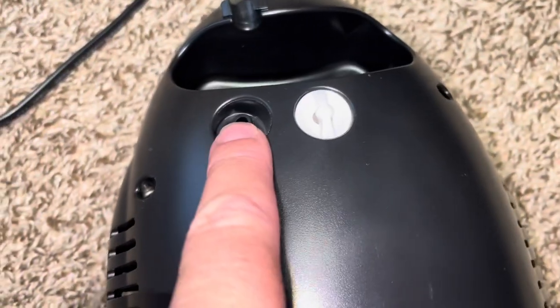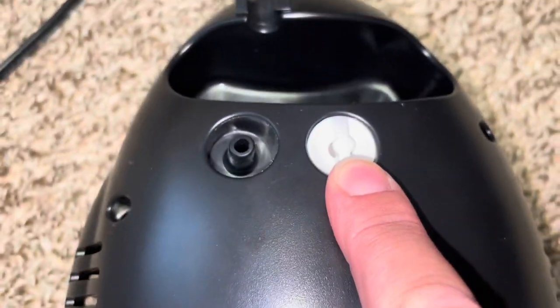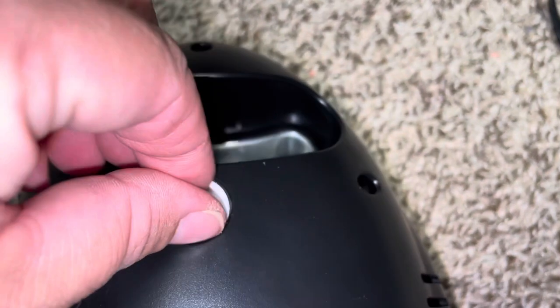You can see you can hold it here to carry it from room to room. Right here is where you plug in the tubing, and right here is an air filter — I'm going to show you both of those. Here's the on/off switch. Let me start with the air filter.